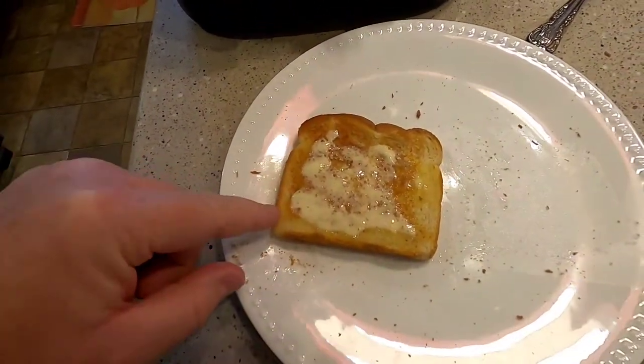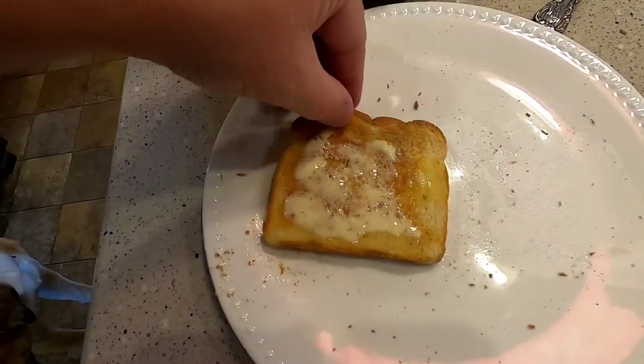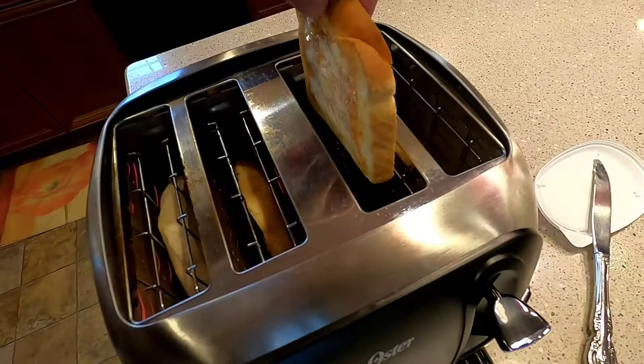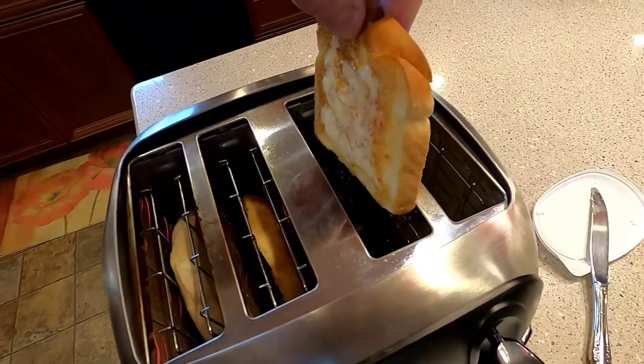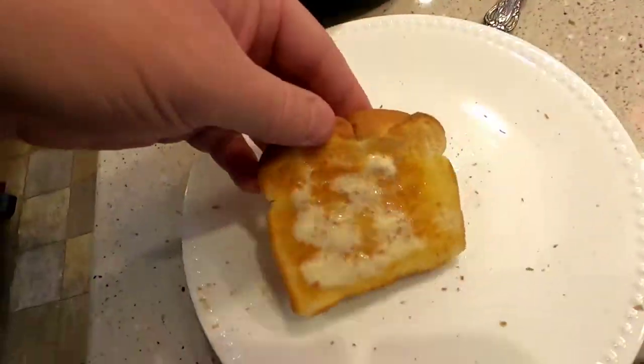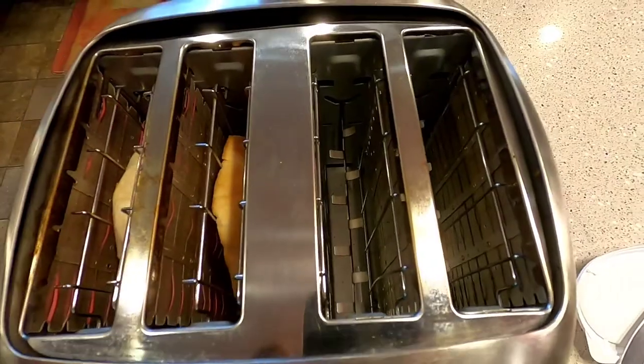If your butter doesn't melt or you wait too long and your bread cools off, I've seen my kids put the butter on and throw the bread back in on the warm setting or toast it just for a little bit to melt the butter. I don't recommend it, but they've done it and it does work.